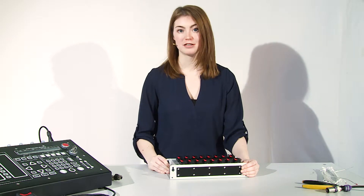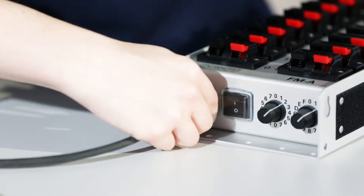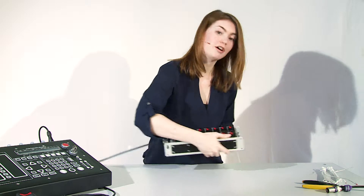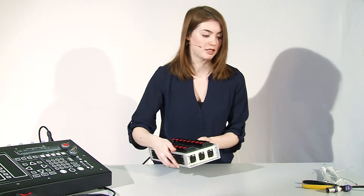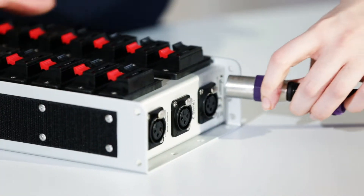After that, you will connect it to the network. You have one input and you have three outputs, which is basically the same as all the splitters you usually use.